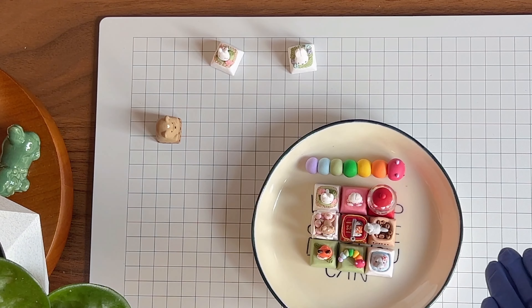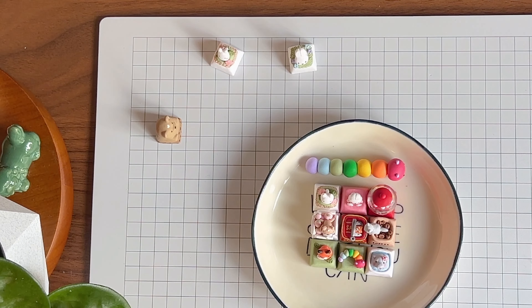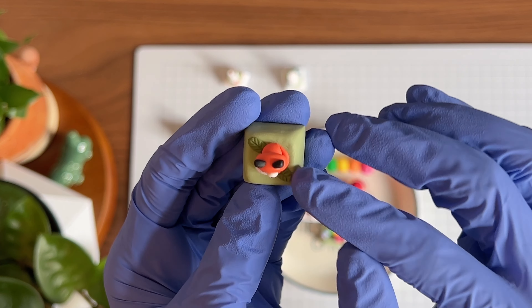First up is the fox keycap, which is quite popular in my store and all of you seem to like this one very much. It features a little fox sleeping on top of two leaves.